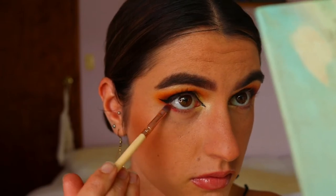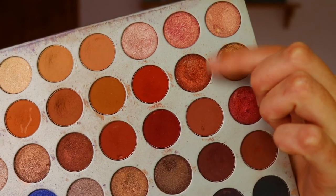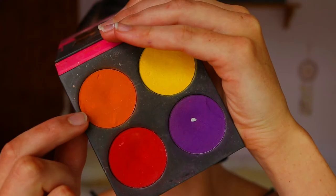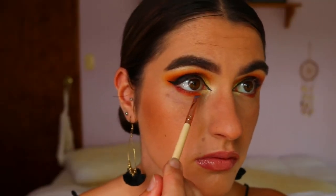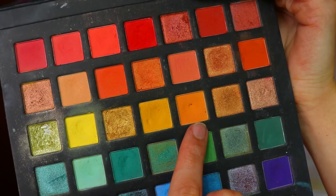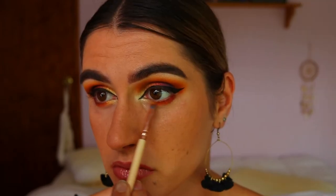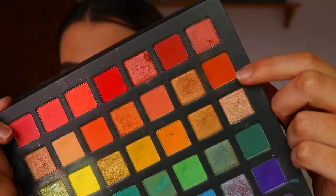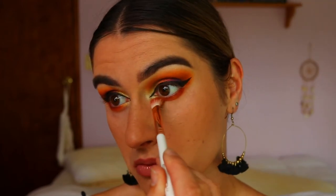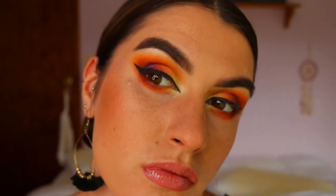Going back to the eyeshadows to finish the lower lash line — I'm taking Crayon Apple on a precise shader brush, wiggling that on the outer third of the eye to create a similar gradient to the lid. Then Firework from the Jaclyn Hill palette next to Crayon Apple, then Flame Point from Sugar Pill next to Firework, then the lighter orange shades from the crease on the inner lower lash line meeting up with the inner corner highlight. To blend it all out I use the deeper orange shadow from the Chi Chi Pride Palette so it's smoky with no harsh lines — blends seamlessly.